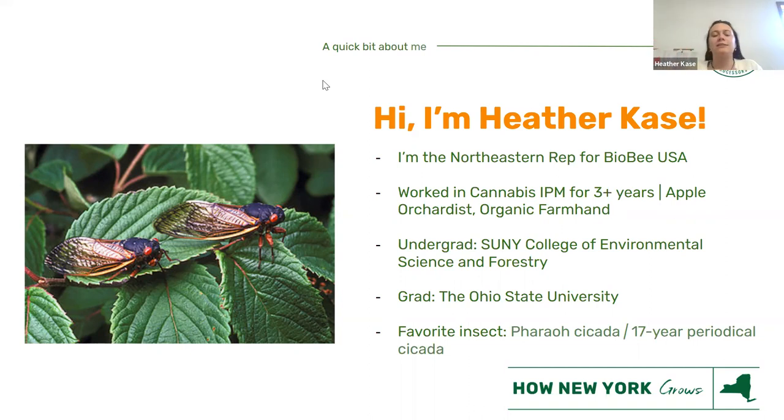My favorite insect is the pharaoh cicada, or the 17-year periodical cicada. We haven't had a brood up here quite yet, but it's coming and they're going to be amazing.